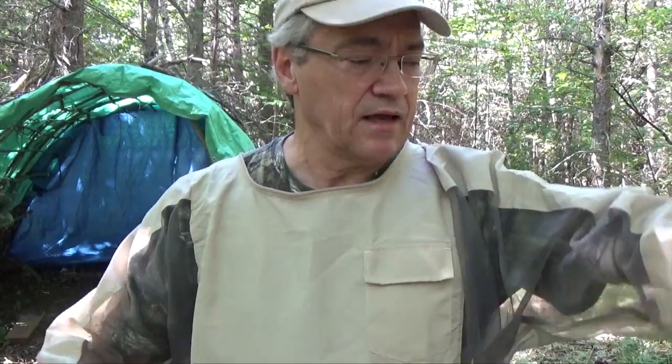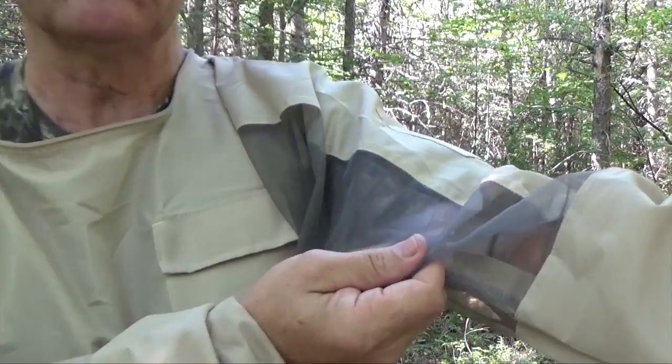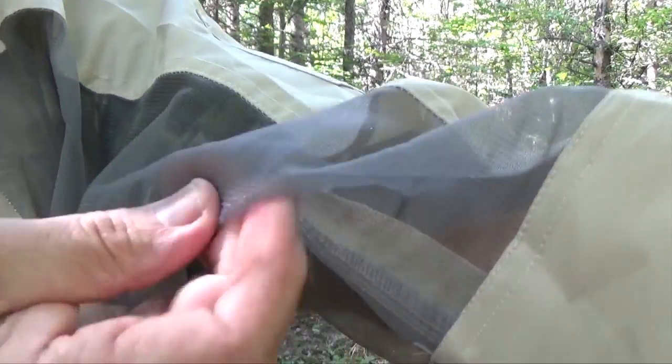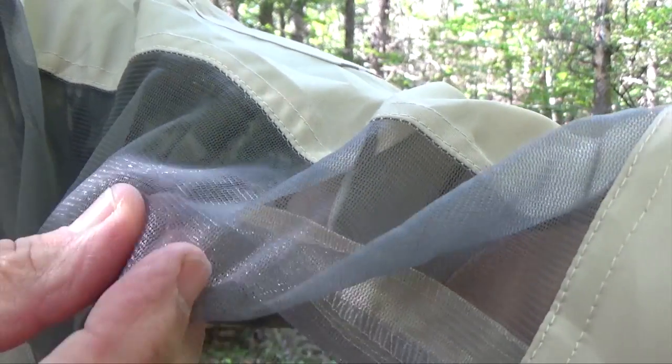This bug jacket is made by Bushline and as you can see it's got a lot of ventilation on the sides and arms to keep you from sweating too much. The mosquito netting is really very fine, so it'll keep out the smallest of bugs.